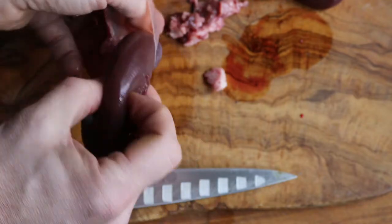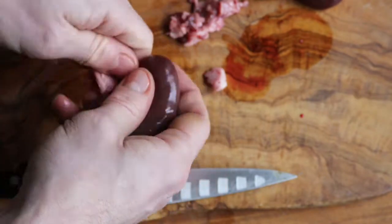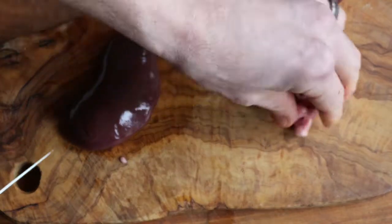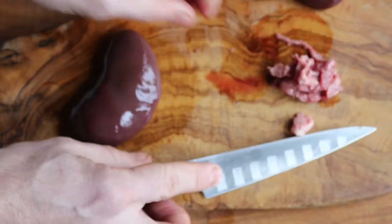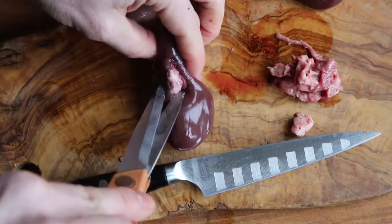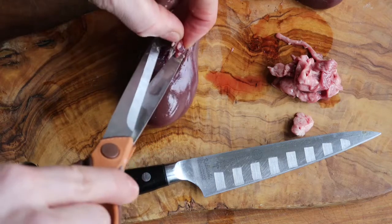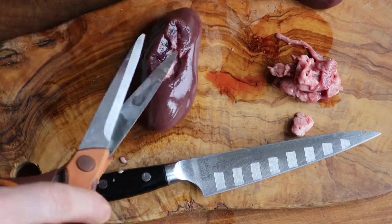I just love kidneys. If you haven't had steak and kidney pie, do yourself a favor because it's absolutely delicious. I also have a recipe for the smoked kidneys that I talked about — that's on my website. Just look up smoked venison kidneys.